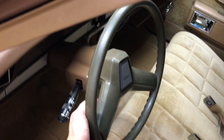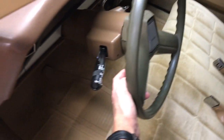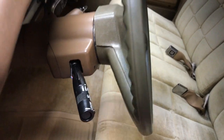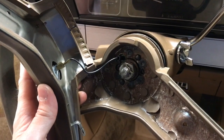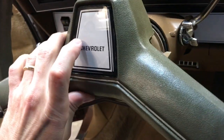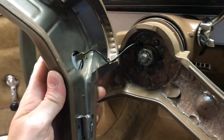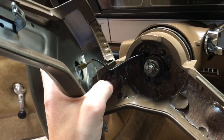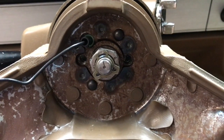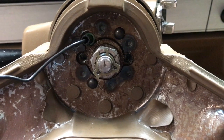The two bolts behind here on each side we'll take off first to get this cover plate off. Once you get those two bolts out from the back, this front cover plate comes off and you have to disconnect the wire here for the horn, which we'll do now.